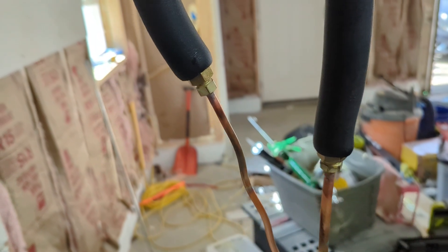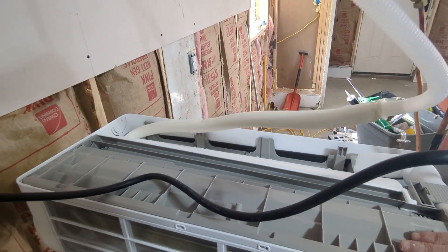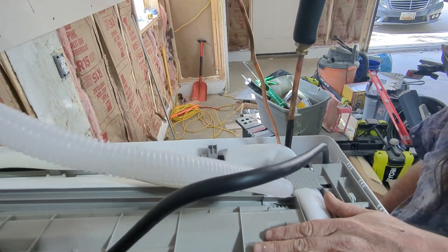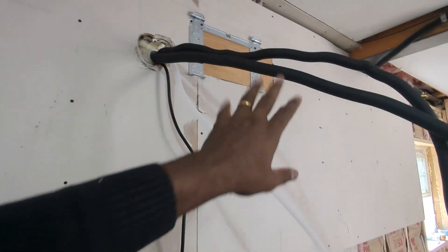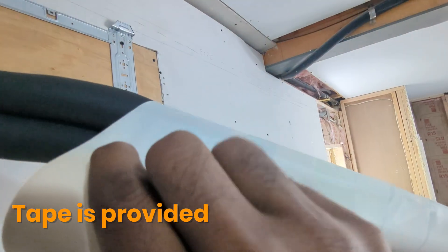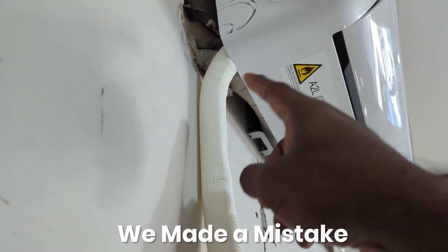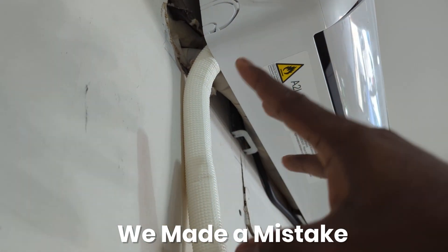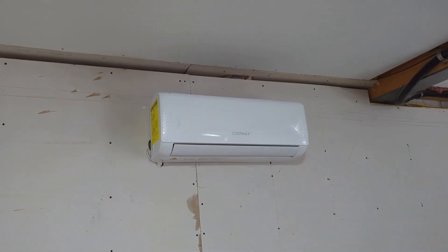Both hoses — the high pressure side and the low pressure side — are now hooked up. The indoor unit is all connected. The drain hose is also going out, and the electrical line connections just need to be hooked up after mounting. We mount the unit on the wall and then tape all the lines together. We realized the two-inch hole wasn't big enough — you definitely need a three-inch hole so the drain can comfortably drain water. We'll drill a separate secondary hole for the drain and everything else fits through the two-inch hole.